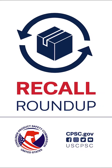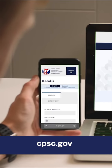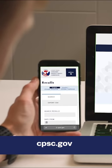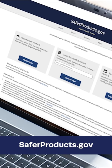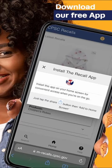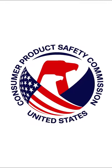That's it for this edition of Recall Roundup. Check out our website at cpsc.gov for more information about these and other recalls. You can also visit saferproducts.gov to report any unsafe products. And don't forget to download our free app. Thanks for your time, and stay safe.